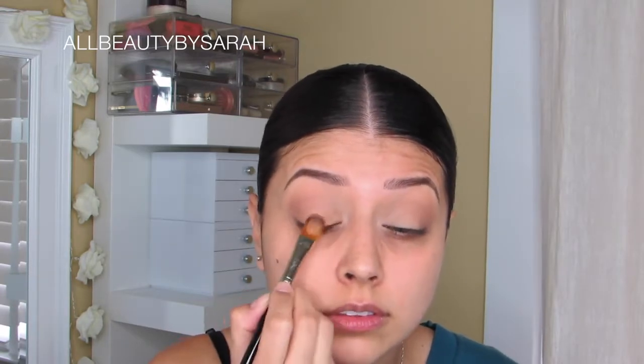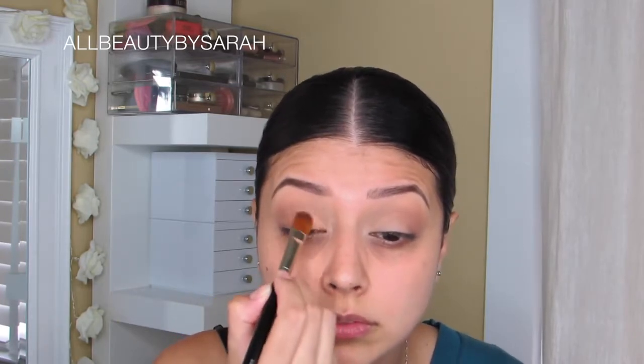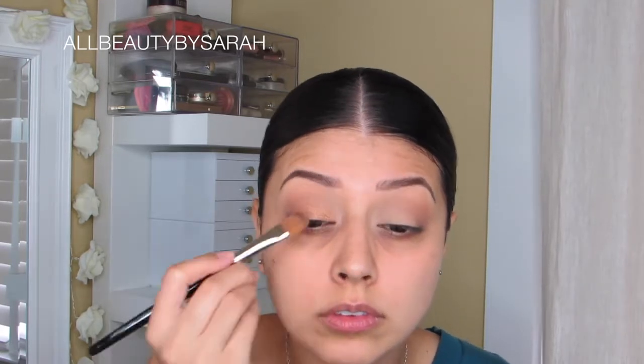I like shimmery shadows to be applied wet because it intensifies and makes those colors really pop and look fantastic. But since I wanted the liner to be the focal point and not the shadows, I went ahead and applied it dry. However, I must say that I loved it just as much dry as I do when I apply it wet.